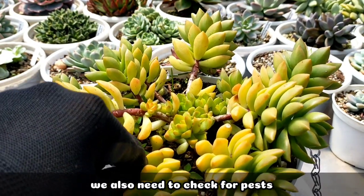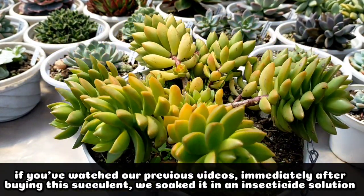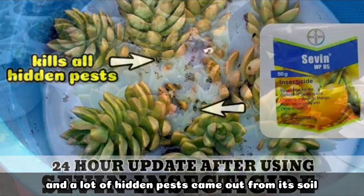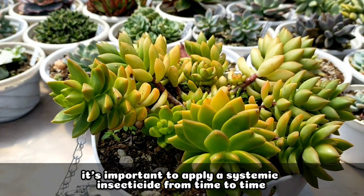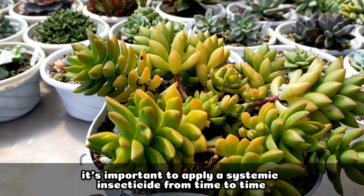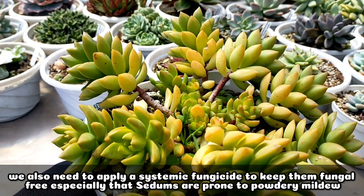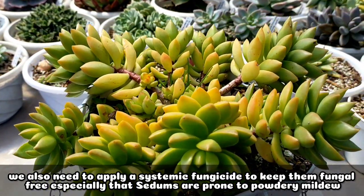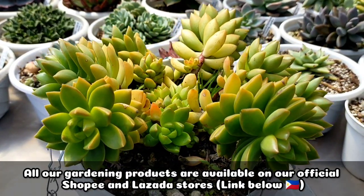Another thing that we have to check is some pests. So if you have watched my video about the succulents — nung una ko siyang binili, I literally soaked it overnight sa isang insecticide solution and sobrang daming hidden pests ang lumabas coming from its soil. So it's very important na maglagay tayo ng systemic insecticide from time to time, and syempre, hindi rin natin kakalimutan na mag-apply ng systemic fungicide just to keep it fungus-free. Kasi itong mga sedums, they are very prone sa powdery mildew.